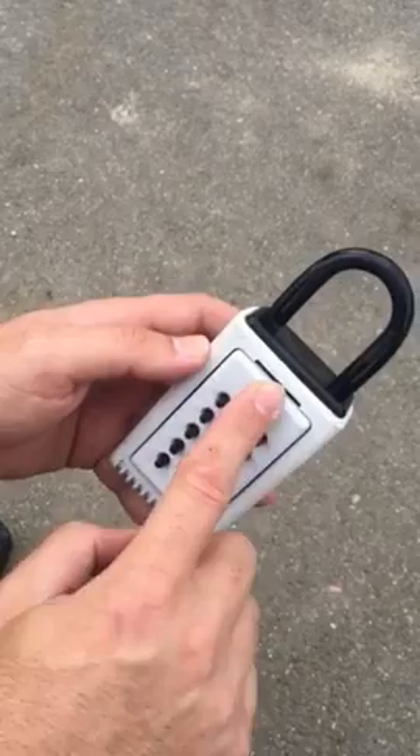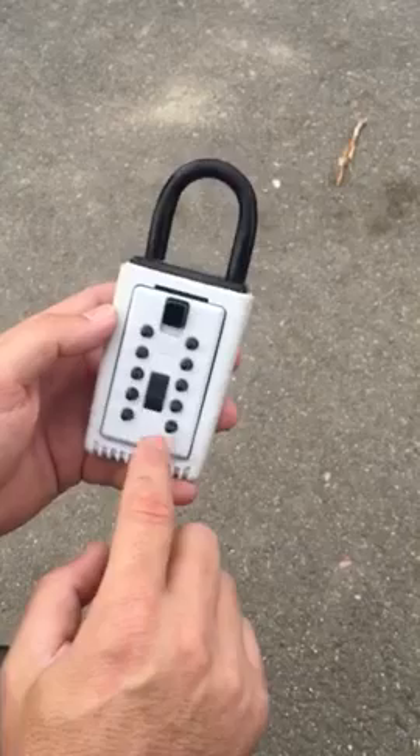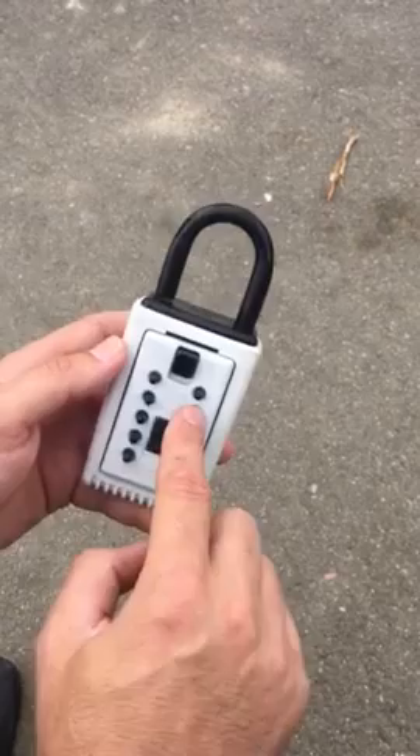Now don't forget, if you happen to type the combination wrong, or if you're typing it in right and it's not opening, you may have forgotten about the clear button. You want to push that clear button to clear the combination, and then type your combination in, and that'll save you a lot of hassle.